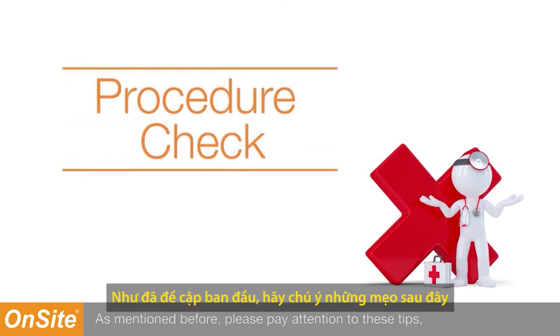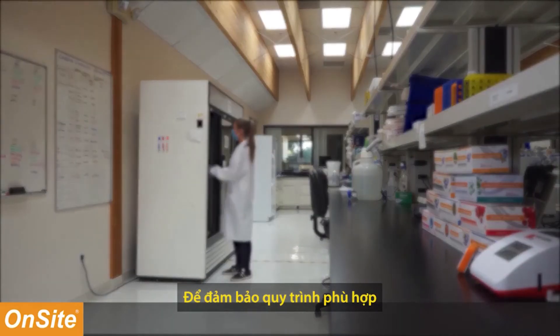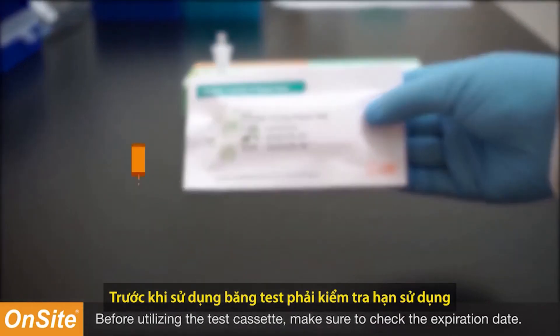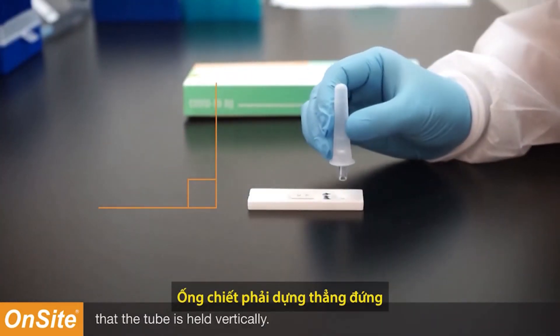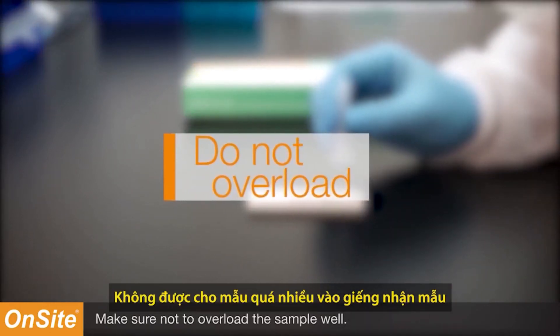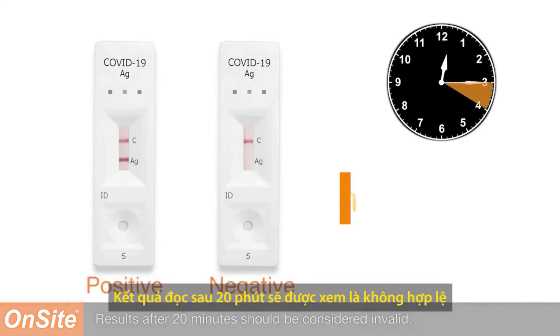Please pay attention to these tips to ensure proper procedure. Make sure the test cassettes and components are at room temperature prior to testing. Before utilizing the test cassette, make sure to check the expiration date — do not use an expired test cassette. Make sure that when dispensing the extracted sample the tube is held vertically. Make sure not to overload the sample well. Read the results after 15 minutes but before 20 minutes; results after 20 minutes should be considered invalid.